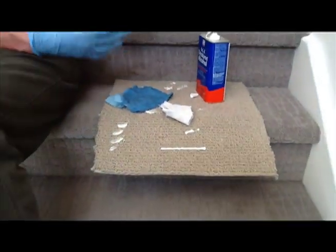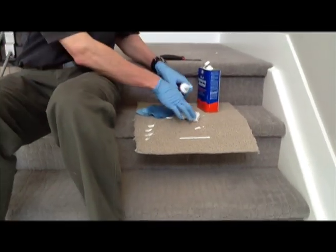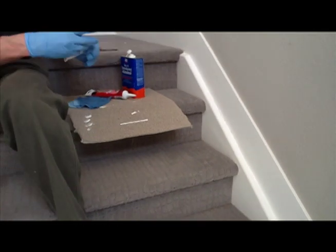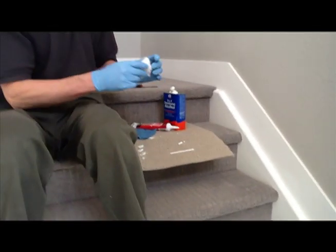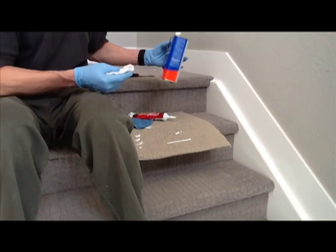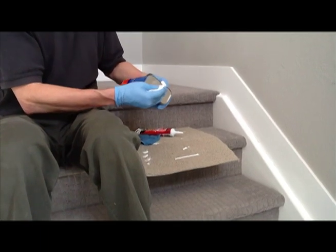You're doing it right at the interior corner where the stair stringer meets the baseboard. It would be a good idea to throw on some rubber gloves while you're using the denatured alcohol. It's not real dangerous or anything, but it is flammable, so you don't want to have it near an open flame.